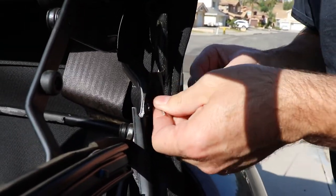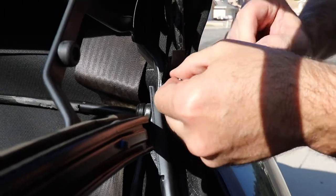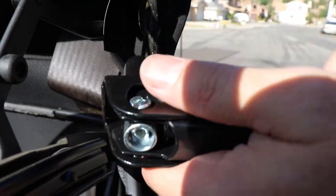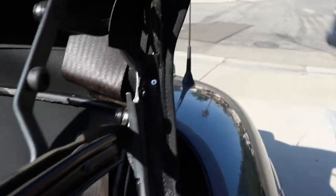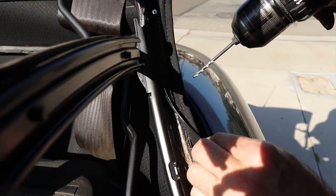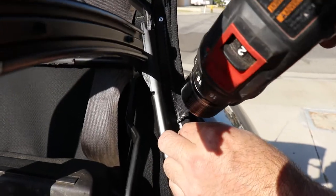So then we get our rivet, find its hole, get the gun on. Now we got it in there, so now we're just going to take a peek again — we know the hole is about right there.